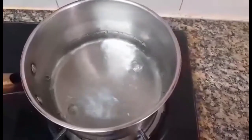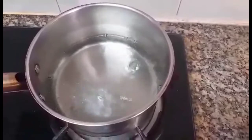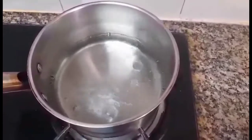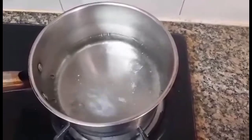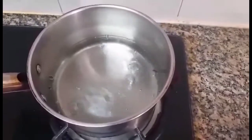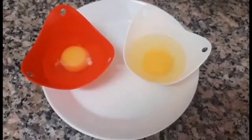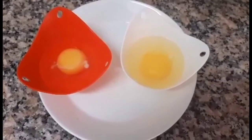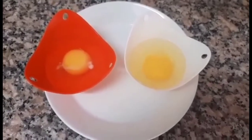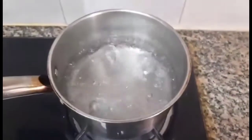So ayan guys, ilutuin na natin ang poached egg — for you or for your boss. So you watch this guys. Nailagay ko na yung egg sa ating egg holder. So lutuin na natin siya, at yung water is boiling already.